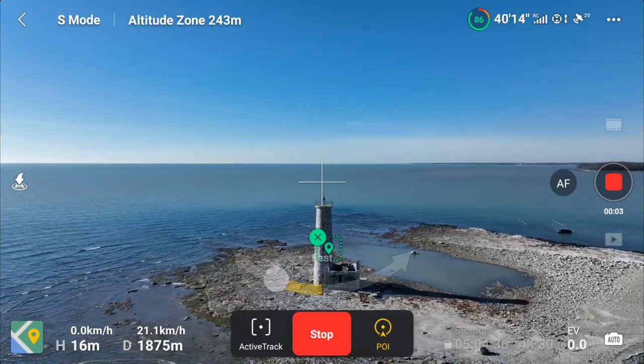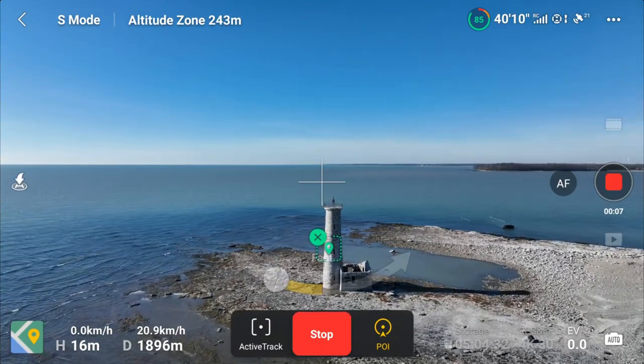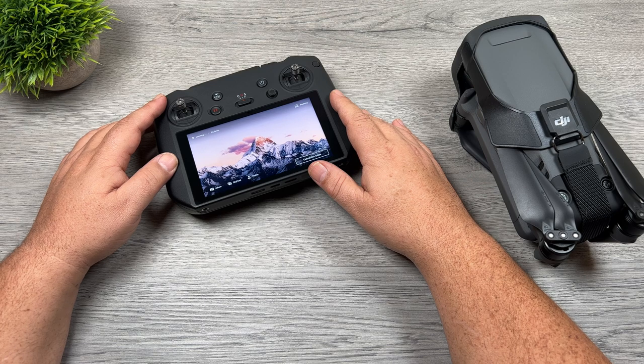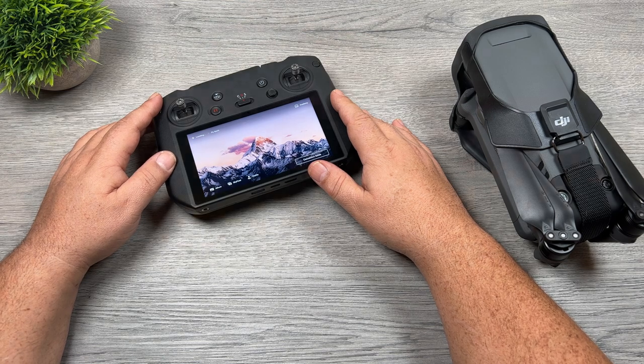Definitely one of my favorite tools of the Mavic 3 — and as mentioned, you can use Spotlight on the Air 2S and the Air 2 as well. I'm really curious to know how many other people enjoy using Spotlight, so let me know down in the comments if it's a tool you use frequently. Thank you for watching this video, hopefully you enjoyed it and got some value out of it. Give it a thumbs up if you did — it's always greatly appreciated. Don't forget to subscribe to the channel so you don't miss any upcoming videos, and we'll see you in the next one.